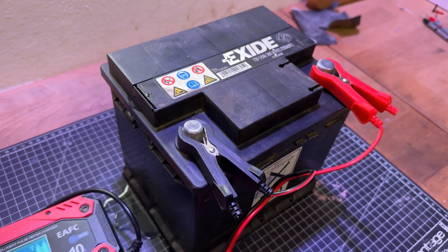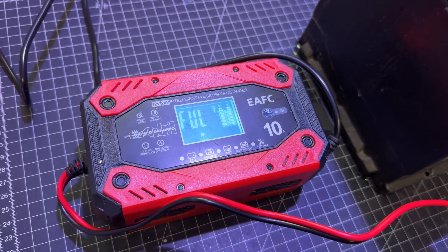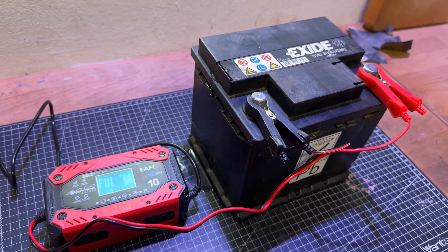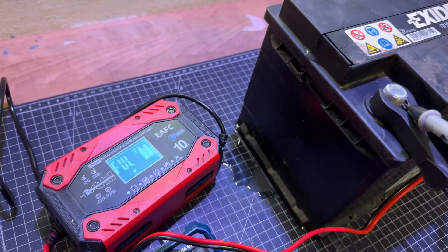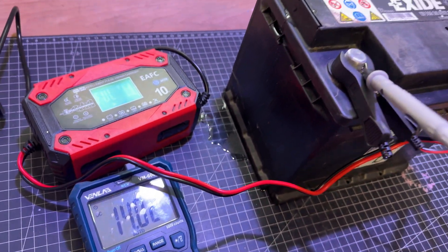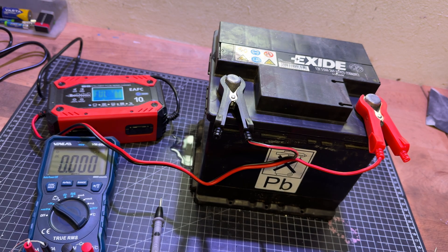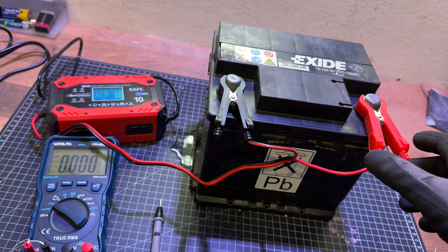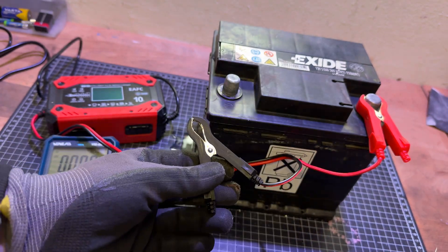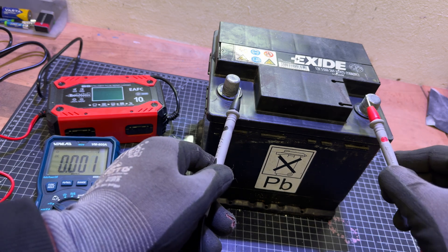There is also an intelligent memory function — after charging, it defaults to the last mode used before the previous power failure. No complicated steps, just plug in and charge. It is a battery charger only; it does not have an internal battery. Available in 12 volt 10 ampere or 24 volt 5 ampere configurations, with pulse repair, winter/summer modes, and intelligent detection.